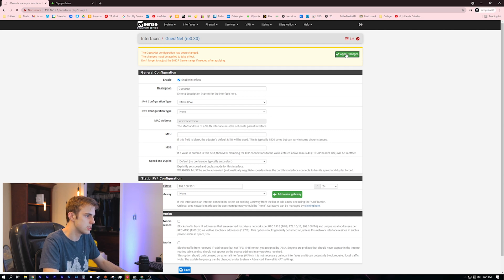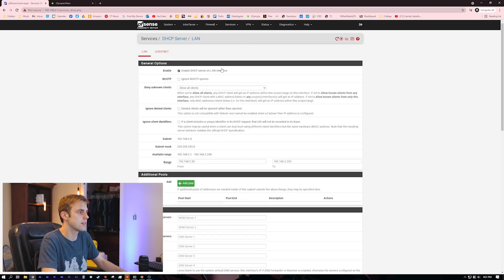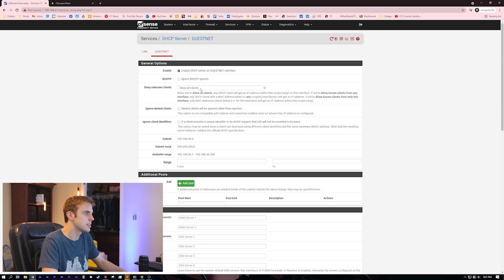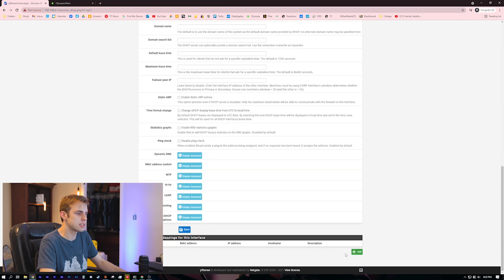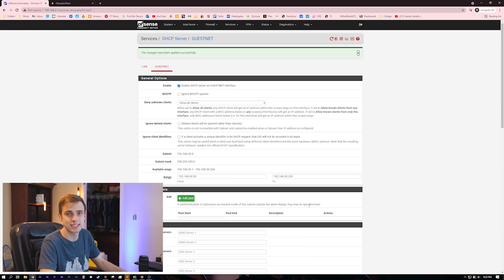Once that's done, come over to Services, then DHCP Server, because we want DHCP on this network. Go to the guest net tab and enable DHCP server on the guest net interface. Come down and assign the range: 192.168.30.30 to 192.168.30.200. You could also assign static IP addresses here if you want, but I tend to do static IPs from the device itself rather than the router — just two different ways to do the same thing.